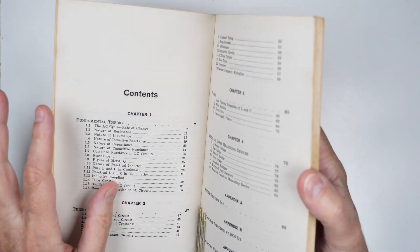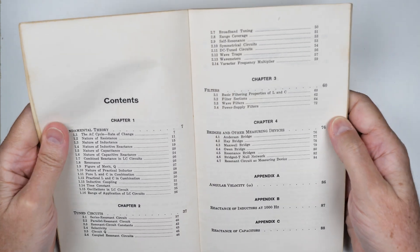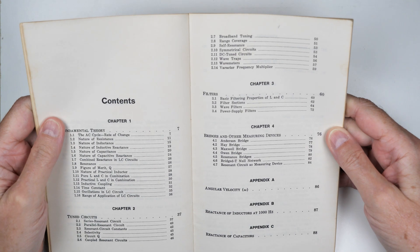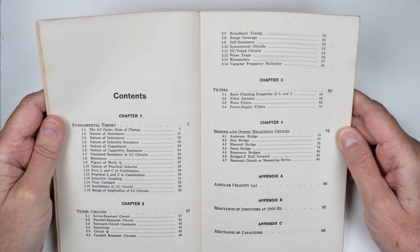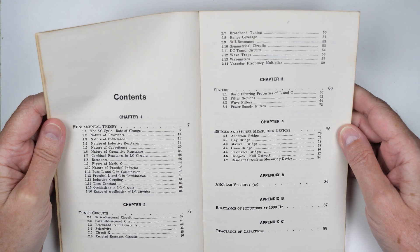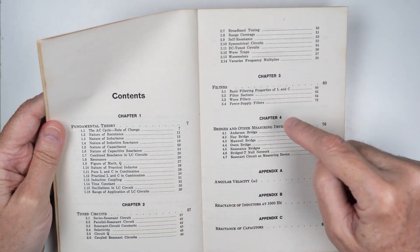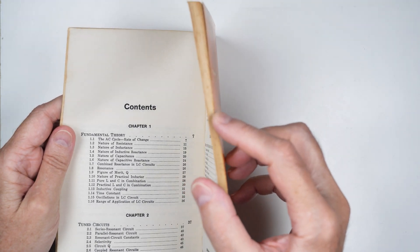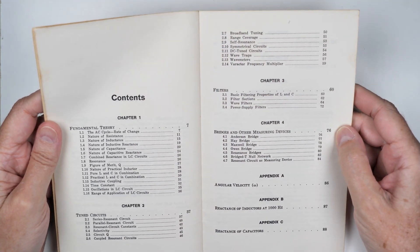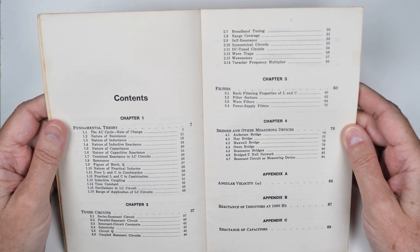I'm not allowed to show books. I got in trouble from YouTube one time about showing books — they wrote me a nice little note saying, do you have the copyright for this? And I said no. And they said, then please take it down. But I think it's okay to show you the table of contents, and you can see all these different topics he covers in just four chapters. And this book is not thick — it's a very little scrawny book.